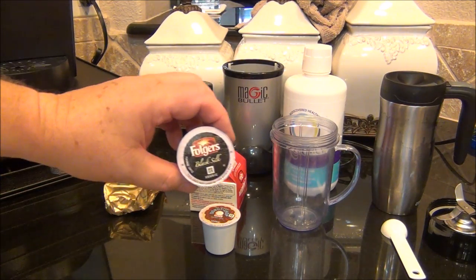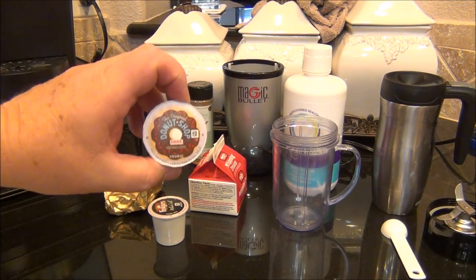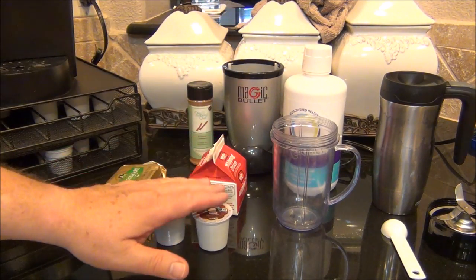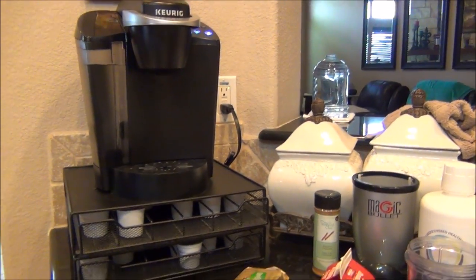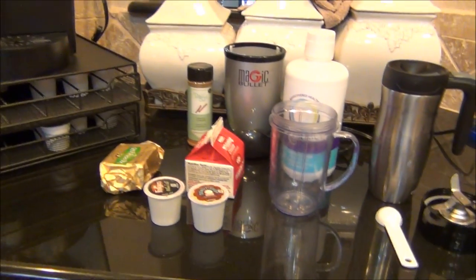I either use Folgers Black Silk or the Donut Shop Dark. Since I'm putting other stuff in it, I like the coffee to be as strong as possible. Let me show you my Keurig — no big deal, just a regular old Keurig.